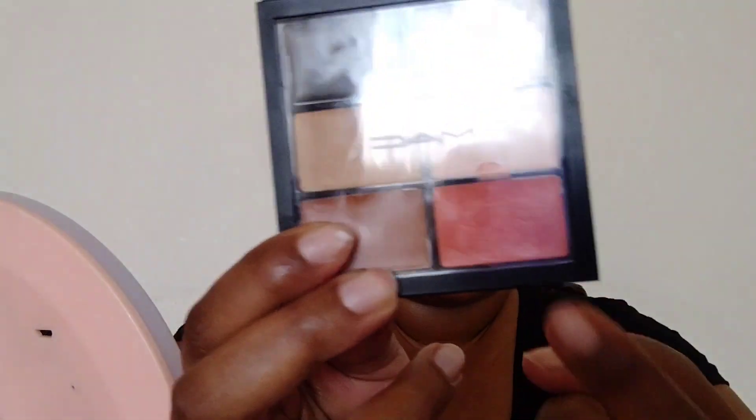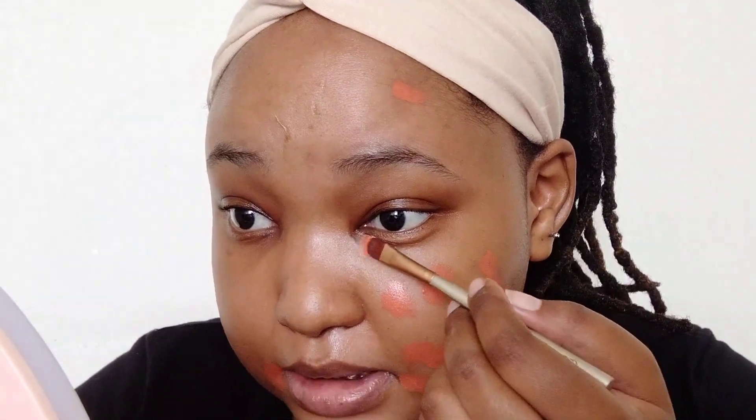So after priming our face we're going to color correct with this baby right here — the orange one — to just color correct all those dark marks on my face. I zoomed you guys in so we can also put it by my dark circles; my darkest part is right here.